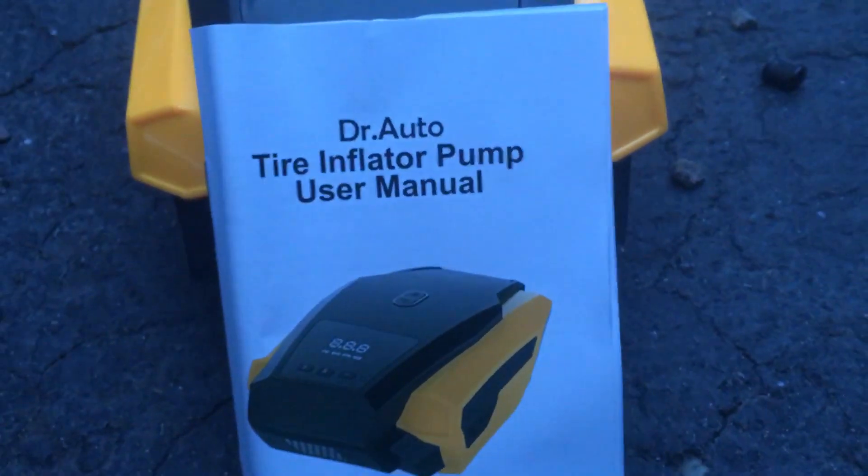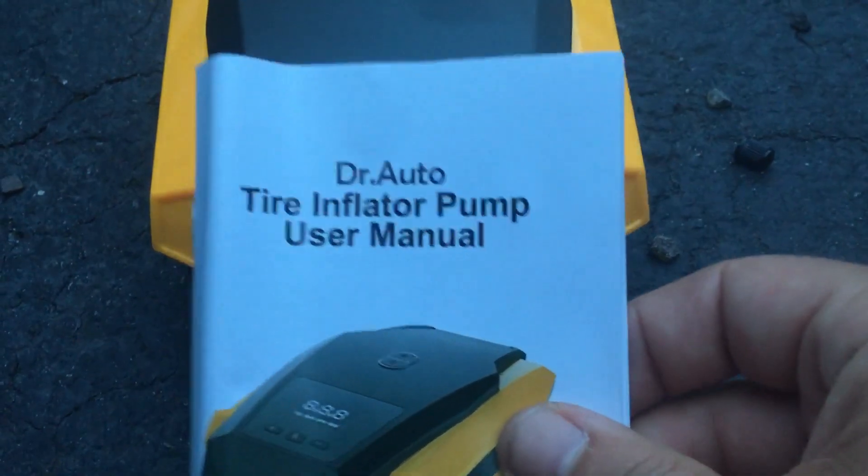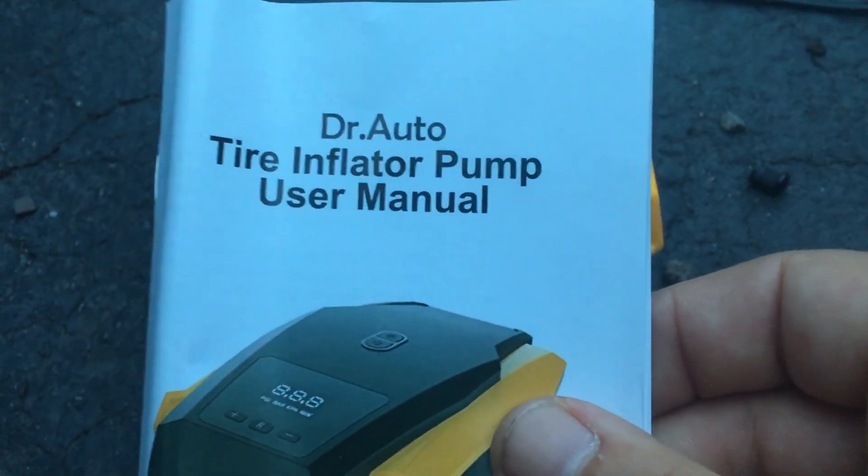J-Drone here. A little bit different tech for y'all. If you know me, you know I got a bunch of cars, mountain bikes and whatnot. This is a Dr. Auto Tire Inflator.